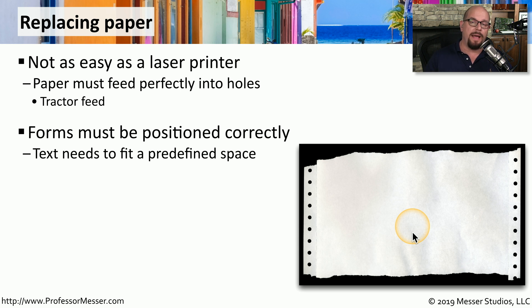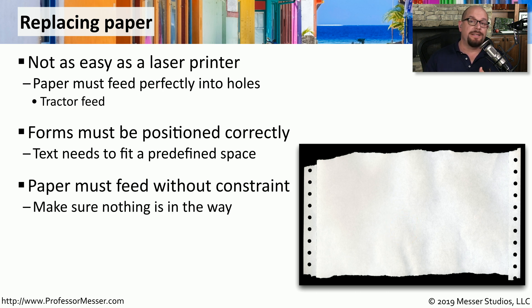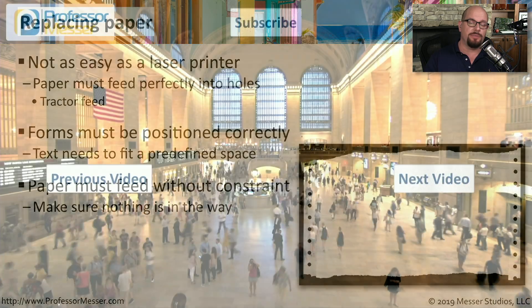You may have to move the paper up or back a number of holes to make sure everything is perfectly aligned. This paper is often continuous feed paper, which means it's not single sheets but one very long sheet of paper. This means that the tractor-fed paper must flow very freely through the printer. So if you are replacing the paper, make sure there's nothing in the way and that the paper is able to flow completely through the printer without causing any jams as it's passing by.